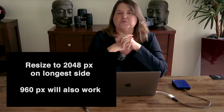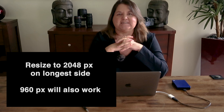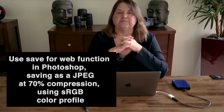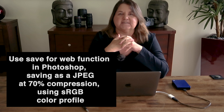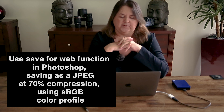Just to summarize what we've talked about: resize your images to 2048, or if you're not comfortable with that size, make it 960 on the longest side. Use the Save for Web function in Photoshop and save as a JPEG at 70% compression using the sRGB colour profile.